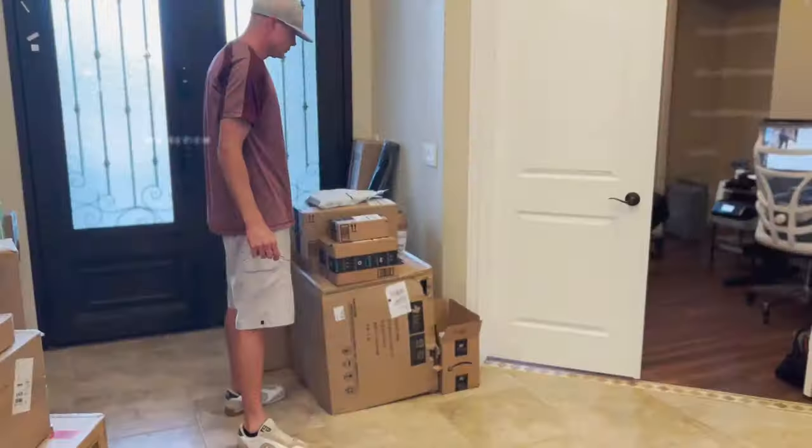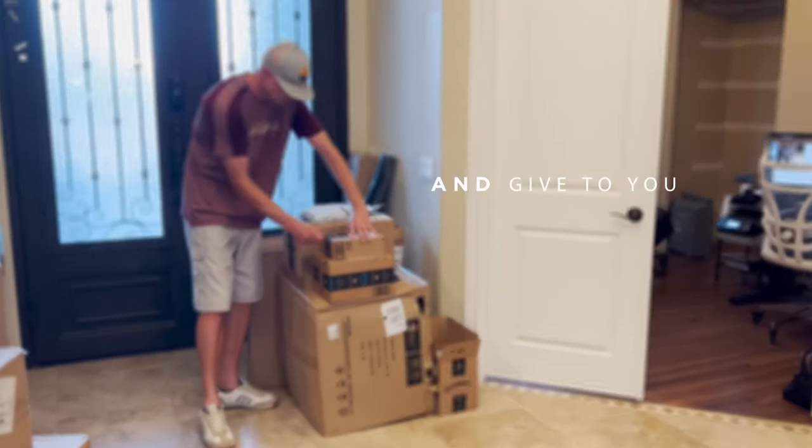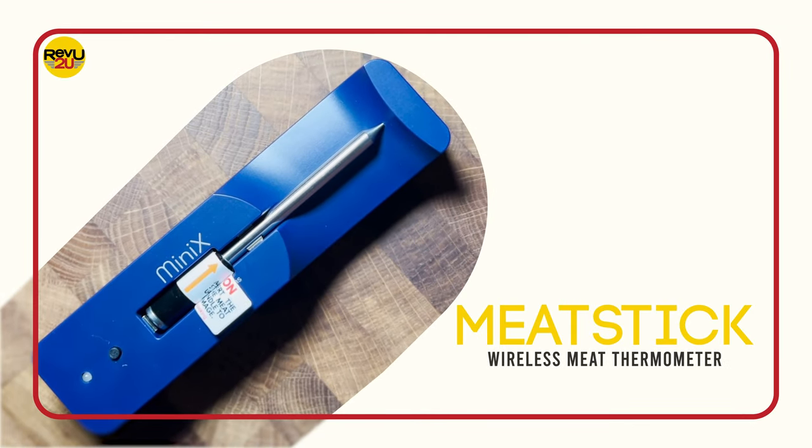After almost a hundred Review2U videos, we finally came across a product whose name is way funnier than any punchline intro we could ever think up. Ladies and gentlemen, I present to you — the Meat Stick.